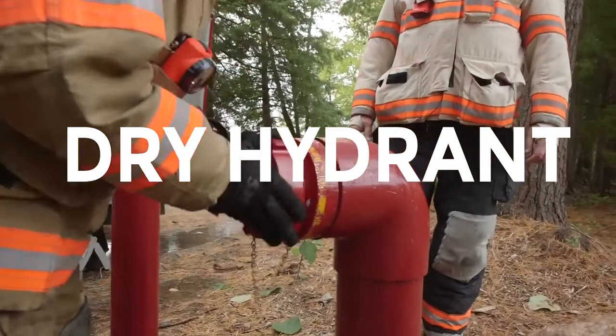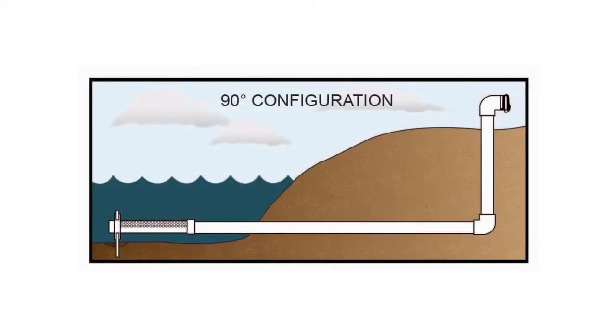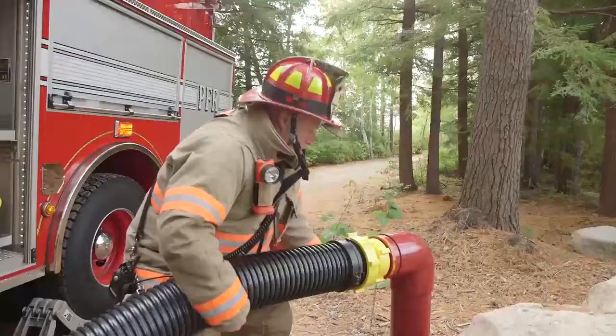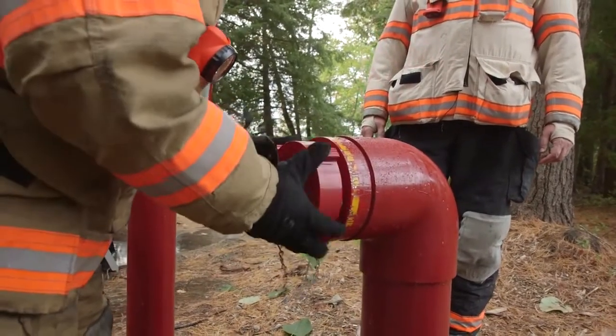Our dry hydrants provide an intelligent and convenient solution for moving water in rural areas, designed to work with 90 and 45 degree PVC elbow configurations. Available as threaded, storz, or cam lock, Kochek dry hydrants exceed NFPA requirements and are built to endure even the most extreme seasons.